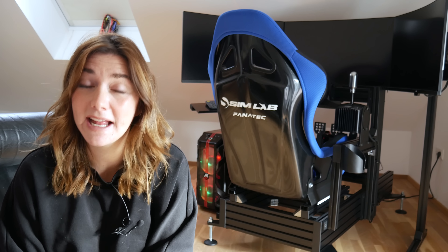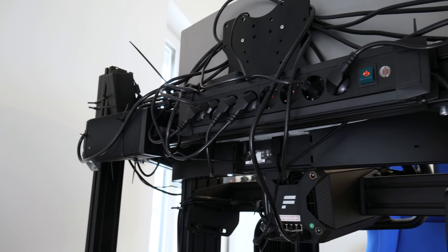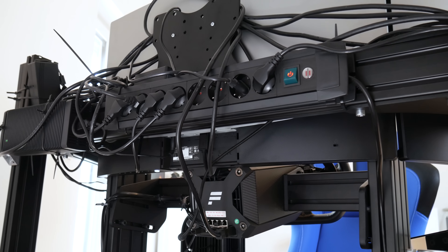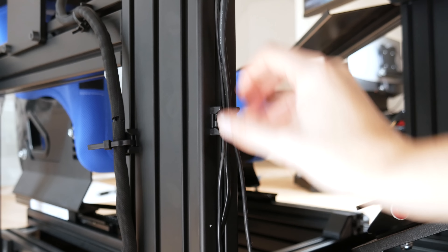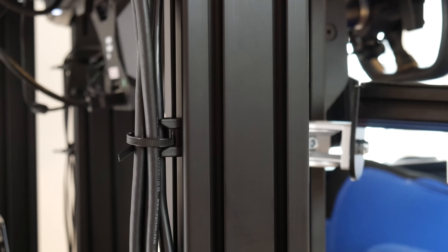I got a lot of compliments about the cable management, and as you can imagine there are a lot of cables running behind this setup — from the monitors, the direct drive, the shifter, the handbrake, the pedals, and so on, all needing to go to the PC. If you look at the back of my rig, all cables run up the back of my monitors through the channels of the profile. That's where the cable management clips are really important if you want to do a proper job.